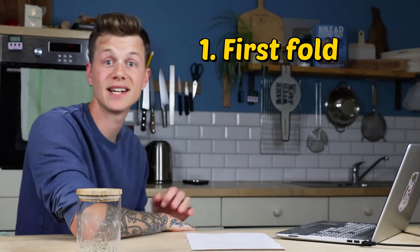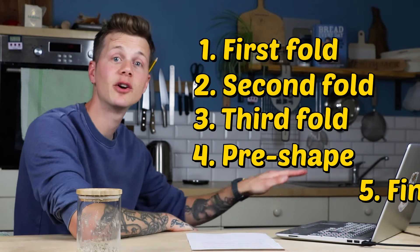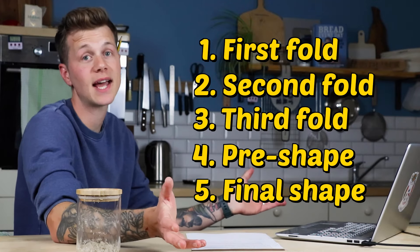Remember: there's a five-hour period between this mixing stage and the shaping. Within those five hours, we're going to do something every hour - rest an hour, first fold, rest another hour, second fold, then the third fold, then the pre-shape, then the final shape, then into the fridge. Because of the wholemeal flour, I feel it benefits from having those folding periods a little bit closer together, as things puff up faster and the structure is also weaker.